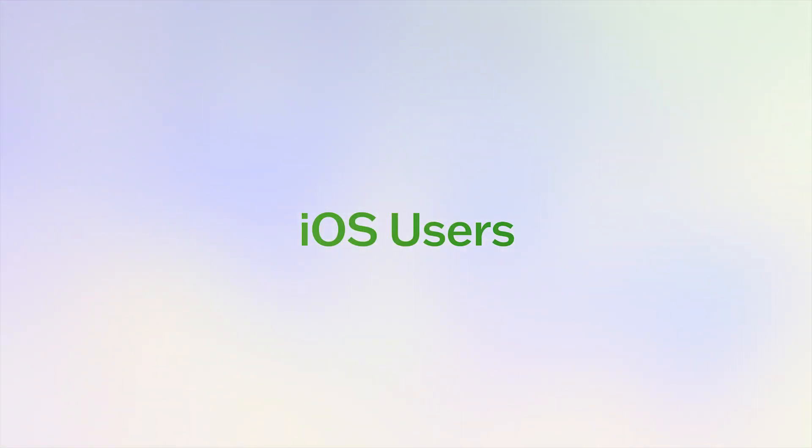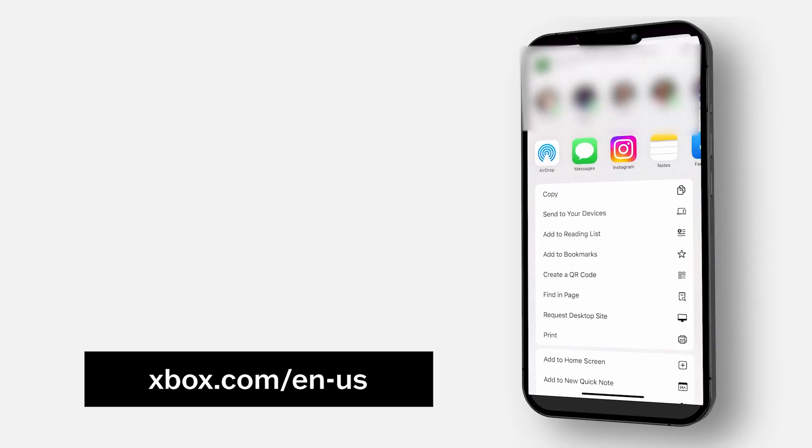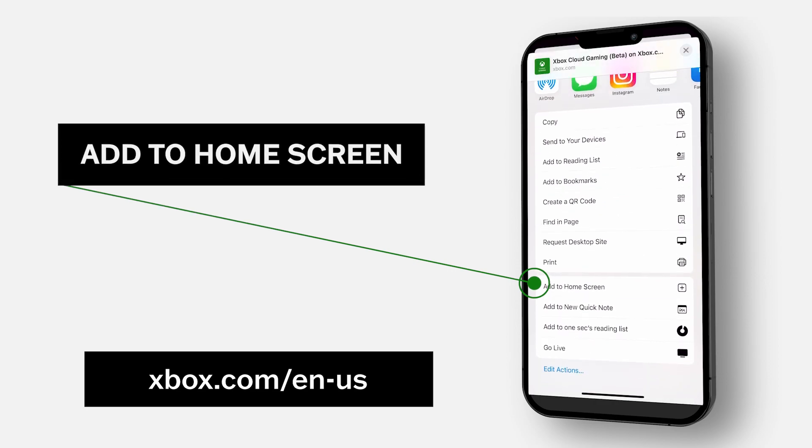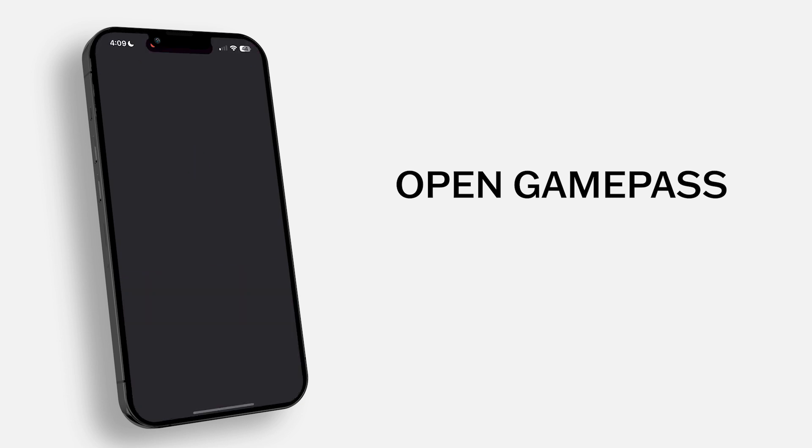Now for iOS users, unfortunately there is no app to download because of Apple policies. But I've got you covered — you can head over to xbox.com/en-us and add the page to your home screen. Once you've got that sorted, open up the newly created icon or the app you downloaded and log in.